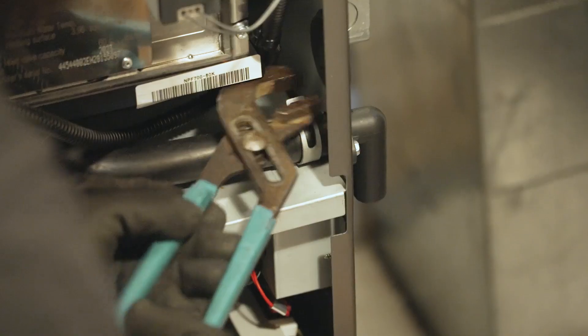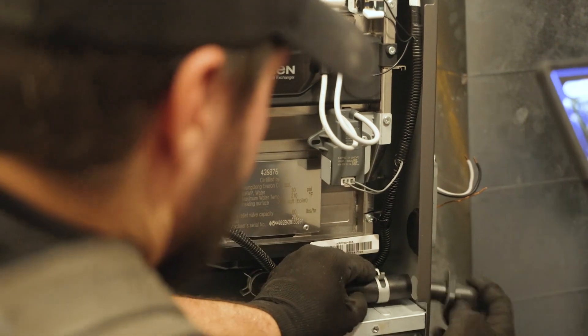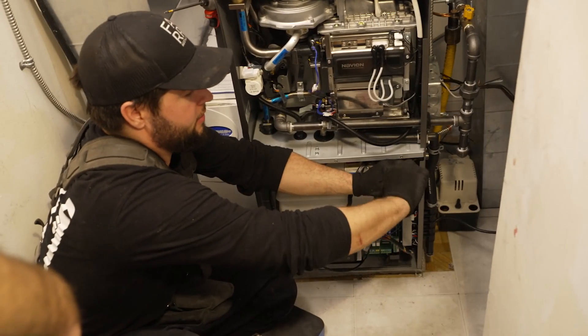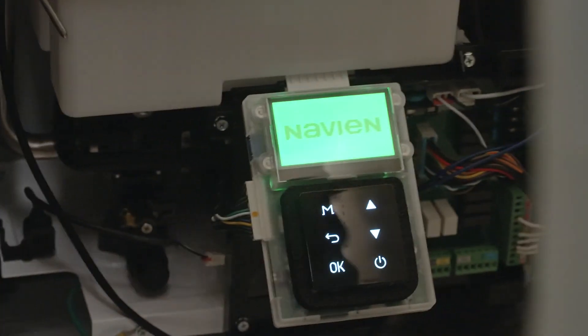With the MPF, you can tell they've actually looked at re-and-re situations — pulling out a furnace and putting this in place. They've made it flexible. It's an ambidextrous unit, meaning everything that comes out the left, you can take out the right. There are lots of conversion kits inside, lots of space to work in there, and everything is neatly organized and labeled.